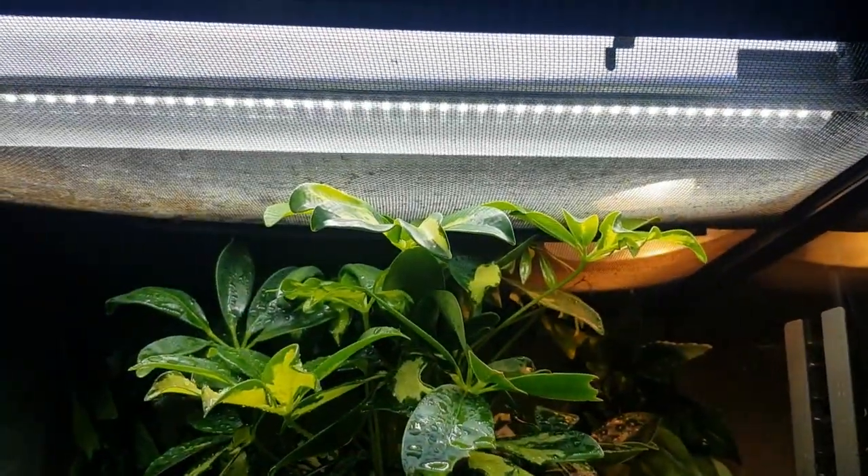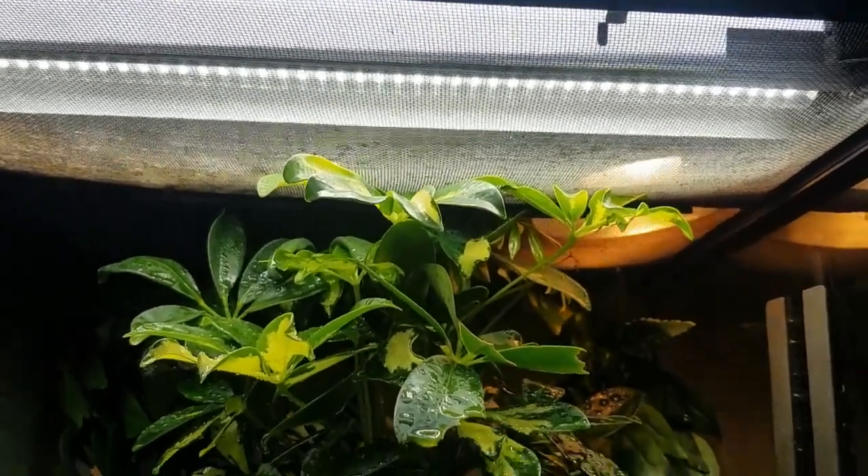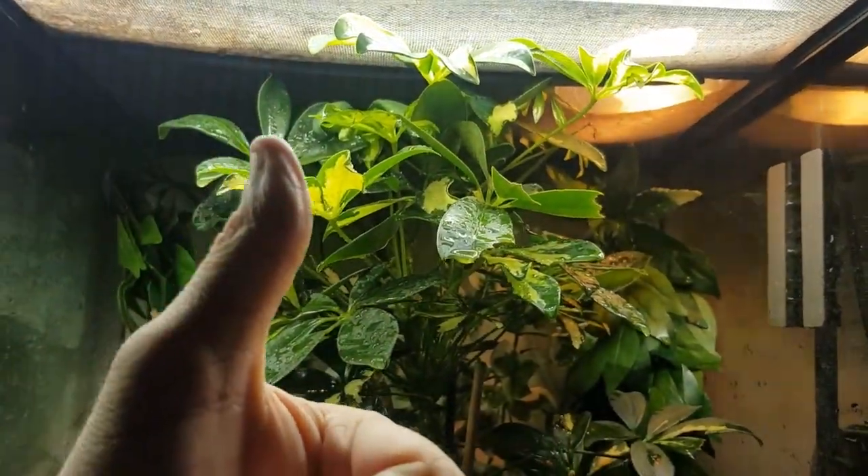So there you have it - I fully recommend the Arcadia Jungle Dawn LED bar. Thumbs up from me.